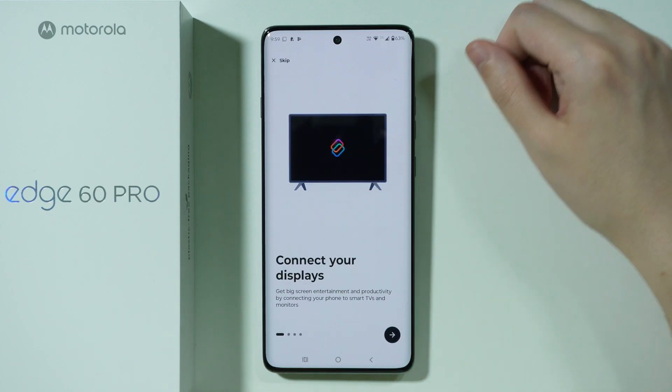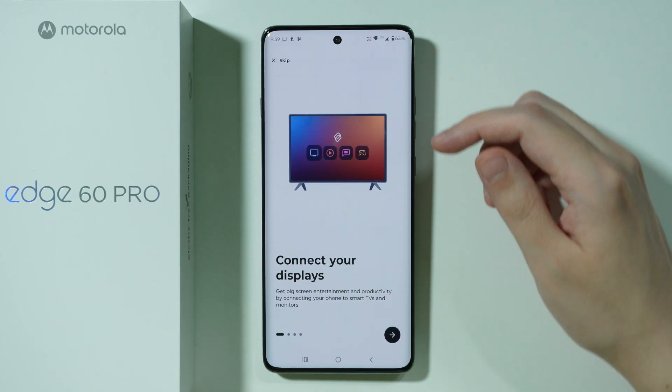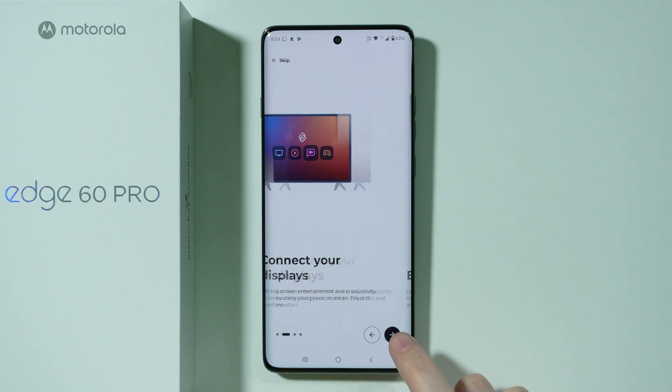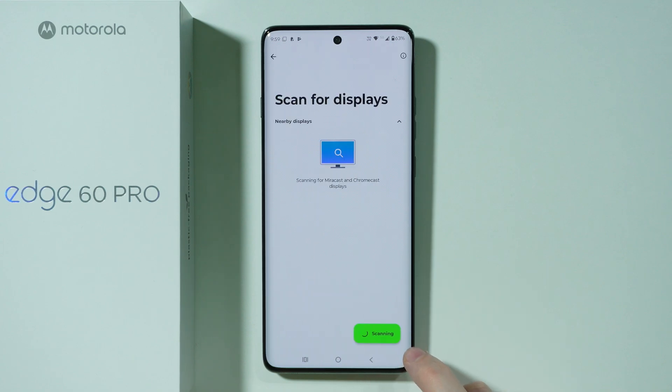So as you can see, for every option we have instructions. In the case of displays like TVs, smart TVs, and monitors, we need to tap on these arrows to proceed.